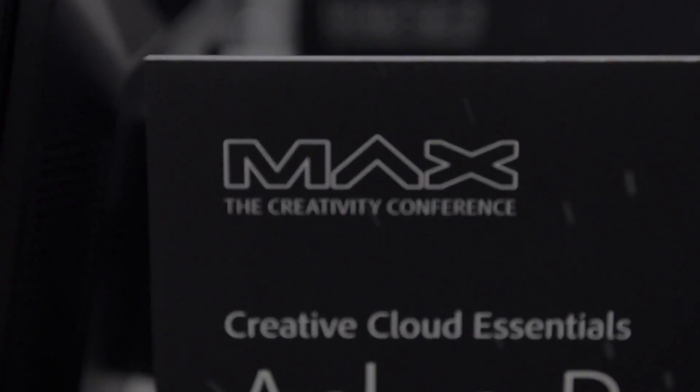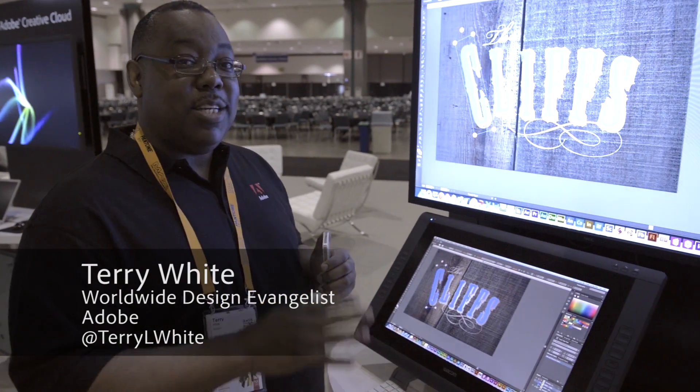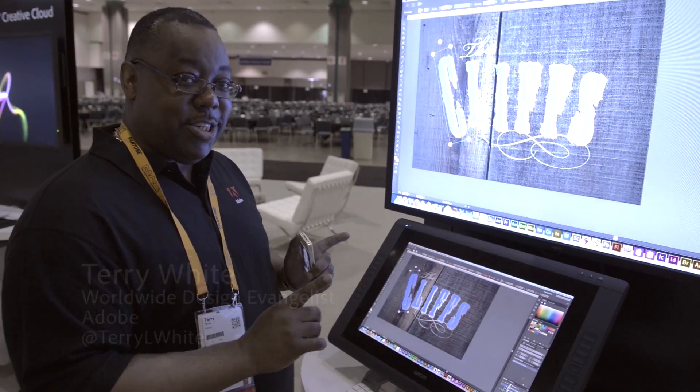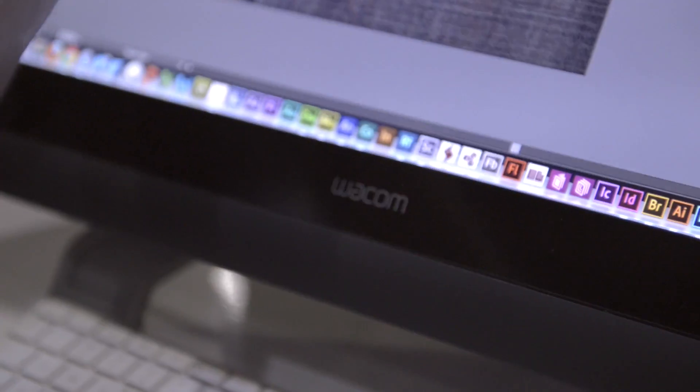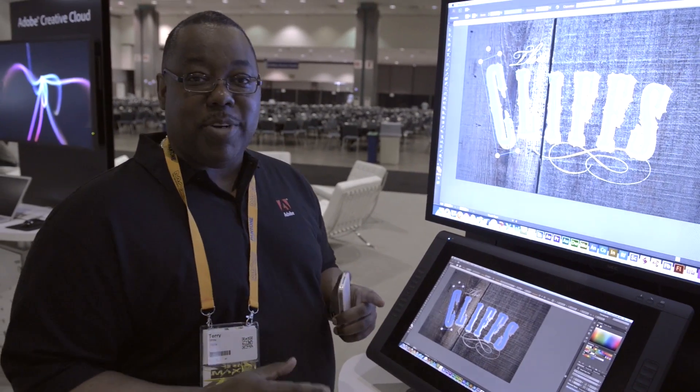Welcome to Adobe Max. I'm here kind of behind the scenes at the Adobe booth and it's actually my first look at the brand new Wacom Cintiq 22HD Touch. We're here with this Wacom Cintiq in the Adobe booth, but best of all with the new Illustrator CC.